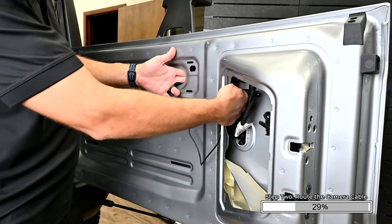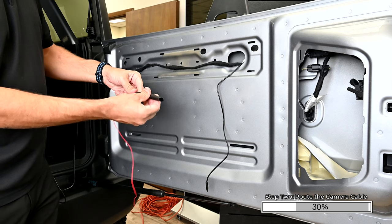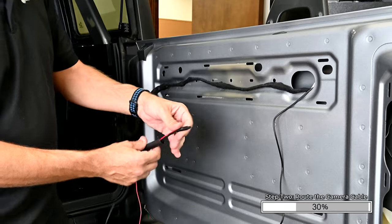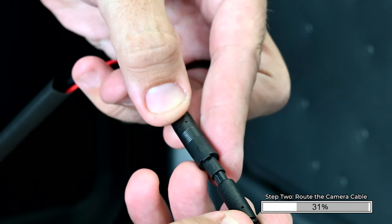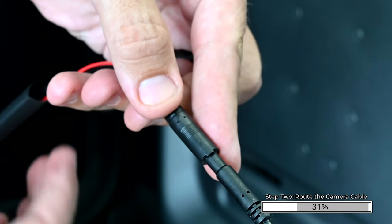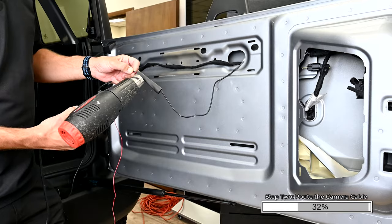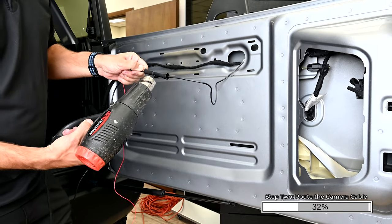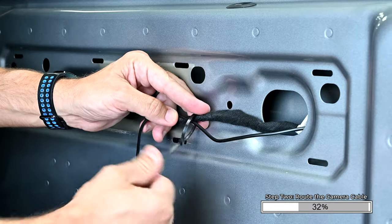Reach into the vent hole and pass the camera cable through the opening, following the factory wiring. Place the provided heat shrink onto the camera cable. Align the two arrows on the cables, then push the cables together until they click into place. Align the heat shrink over both connectors and heat with a heat gun. Secure the camera cable to the factory wiring using zip ties.